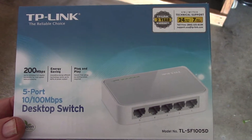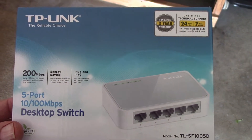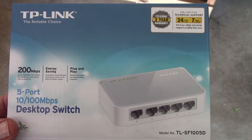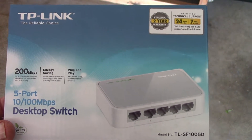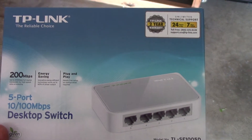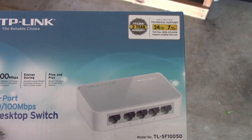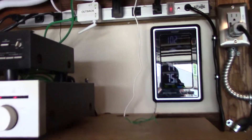Hey, it's Chris. Just got this TP-Link desktop switch, and essentially this thing is a plug-and-play switch for all my solar equipment so I can monitor everything that's going on, transmit it out the Wi-Fi extender, and have the Midnight Solar local app and the Outback Power Optics RE going at the same time. Let me show you what I did.